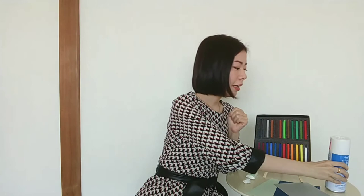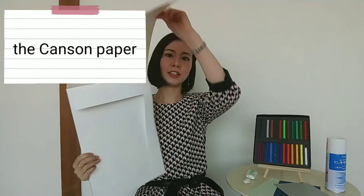And if you want to draw with high quality paper, I recommend using the Canson paper — high quality paper. You can buy all of them at an art store.